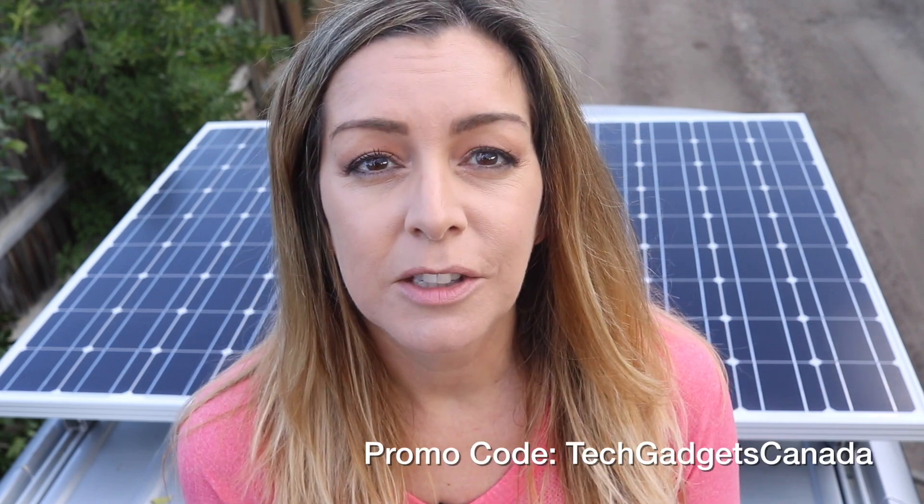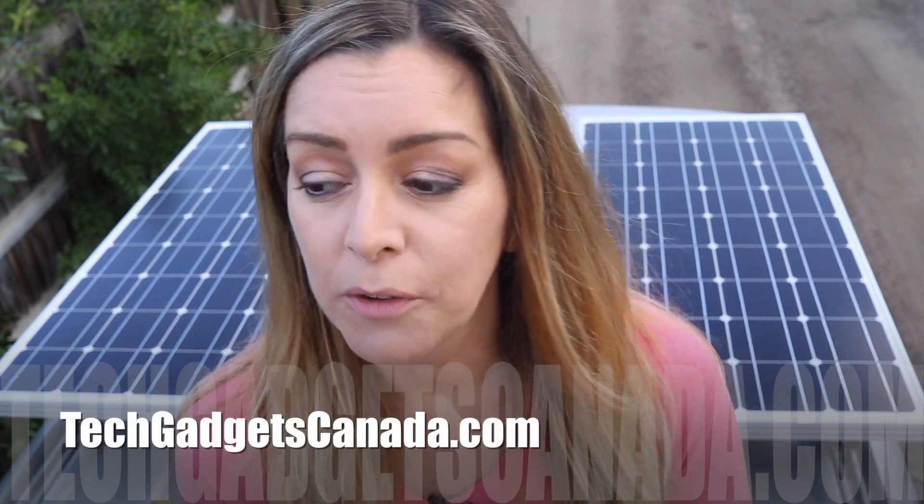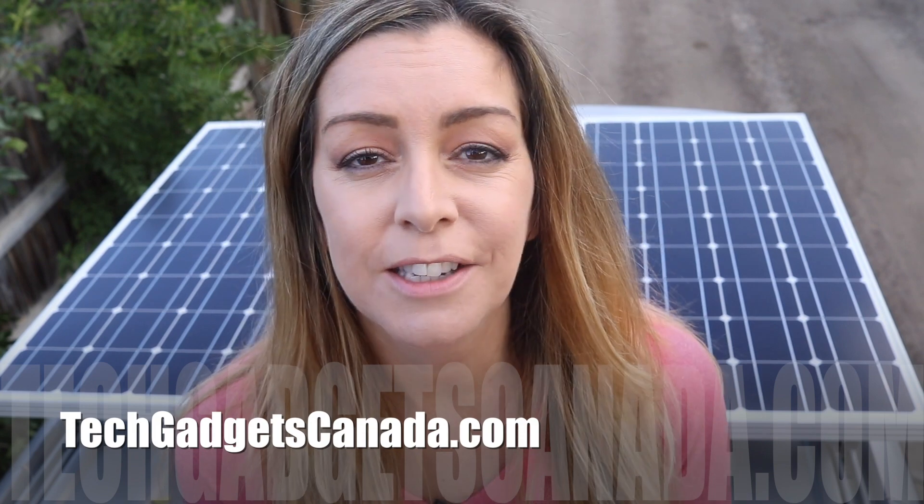For now we are really happy with our decision to add solar power and we really like the Renogy panels and the service we got. If you want to look into getting solar panels of your own, you can see what's available on Renogy's website and use the promo code TechGadgetsCanada for a discount off your order. If you want to read more about our van conversion or these panels as we continue to use them, head over to TechGadgetsCanada.com where you can post any questions either on the blog or here on the YouTube channel. If you like this video and found it helpful, please hit that like button and consider subscribing. Thanks for watching, I'm Erin — you can find me on Twitter or Instagram at ErinLYYC, and also at facebook.com/TechGadgetsCanada.